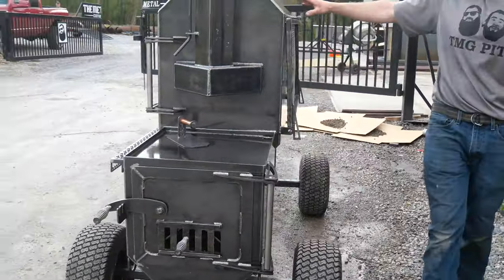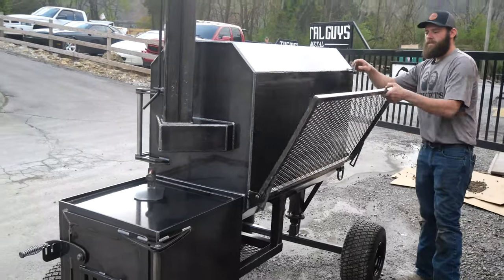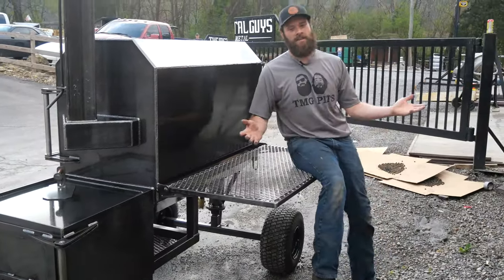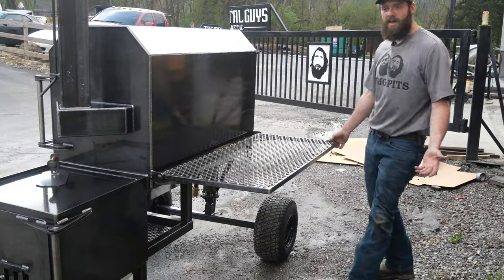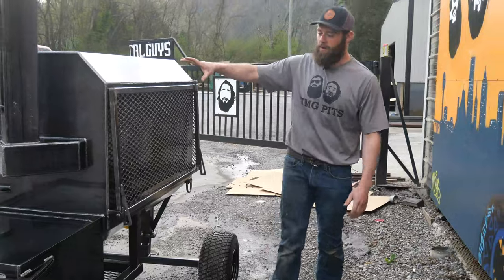Come around to the back side. If you get the fridge, guys, you've got to get a rear folding shelf. Folds down just like that — super heavy duty. Sit on it, take your break. You're getting tired smoking all day — sit down, take a break, prep on it, serve off of it. Great, awesome add. We love our rear folding shelves.